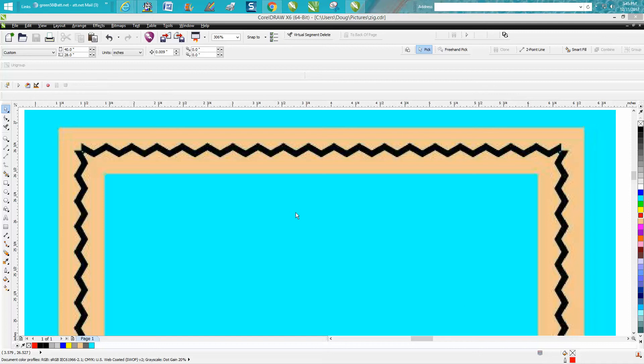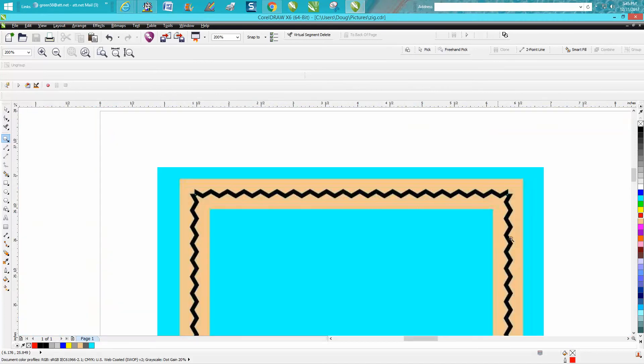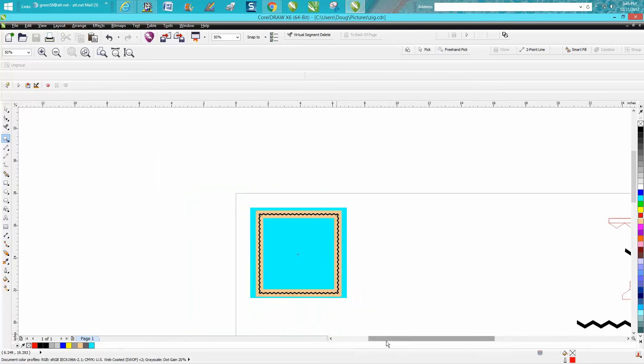Hi, it's me again with CorelDRAW Tips and Tricks. Today somebody sent me this JPEG and wanted to know how you could reproduce this pattern for engraving on a frame.